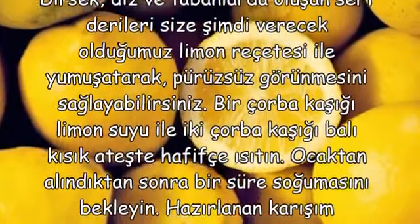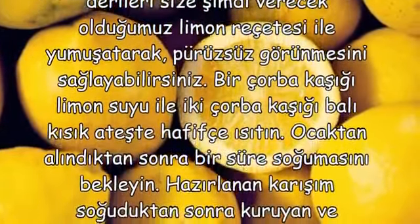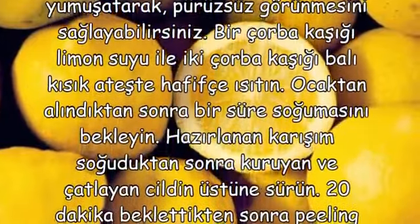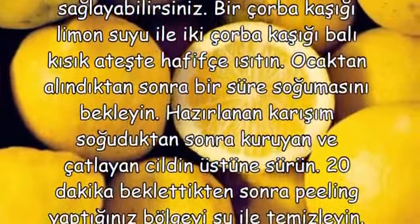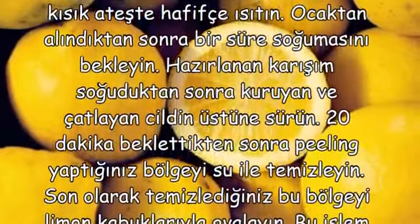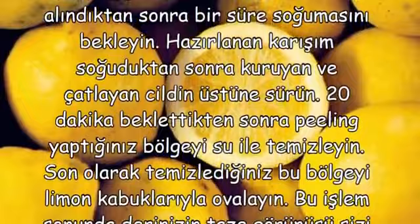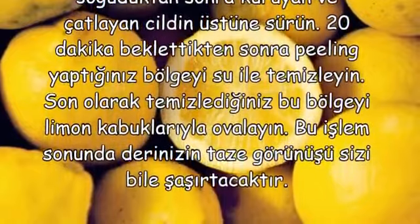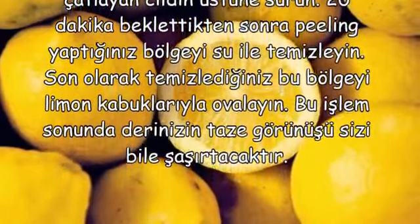Ocaktan alındıktan sonra bir süre soğumasını bekleyin. Hazırlanan karışım soğuduktan sonra kuruyan ve çatlayan cildin üstüne sürün. 20 dakika beklettikten sonra peeling yaptığınız bölgeyi su ile temizleyin. Son olarak temizlediğiniz bu bölgeyi limon kabuklarıyla ovalayın. Bu işlem sonunda derinizin taze görünüşü sizi bile şaşırtacaktır.